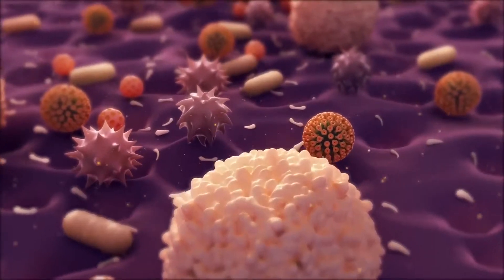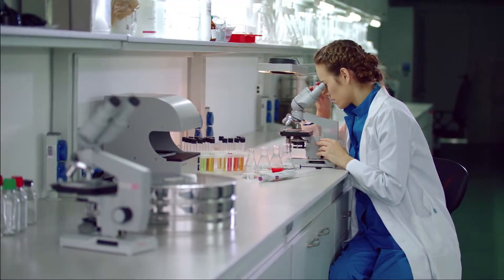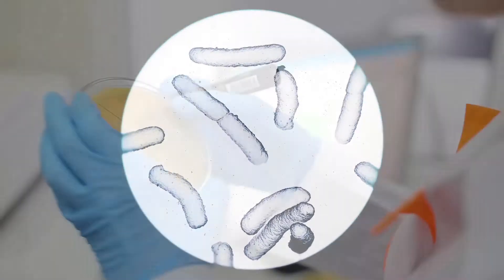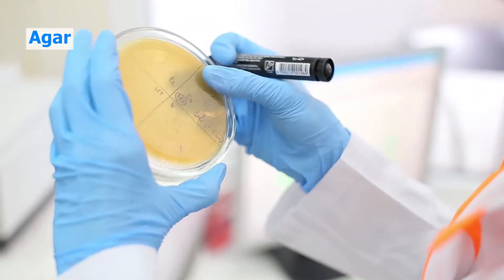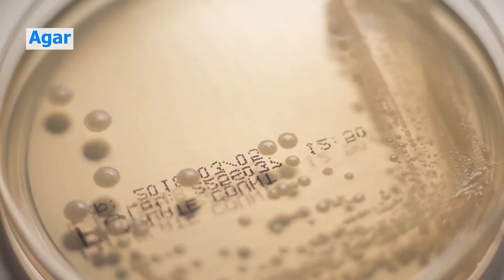Bacteria are incredibly diverse, single-celled organisms. When scientists want to study them, colonies are grown on petri dishes on a nutrient-rich gel-like material called agar. Although agar is the preferred medium, other ingredients, such as gelatin, can be substituted.